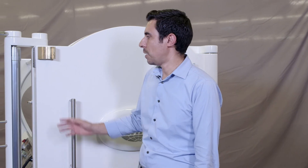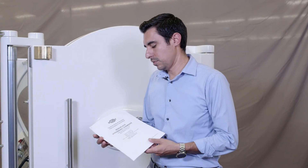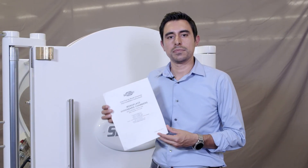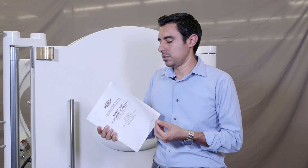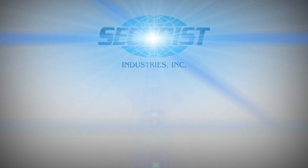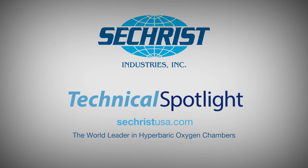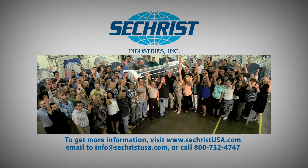We hope that these two options — the door ring pass-through installation and the door plate pass-through installation — have been helpful to you in order to install your Sechrist Free-Flow Air Brake Assembly Kit. Your full kit also provides installation instructions with details on how to install both options. To find out more about our full suite of hyperbaric products, please visit us on the web at www.sechristusa.com. Our team is standing by to serve you.